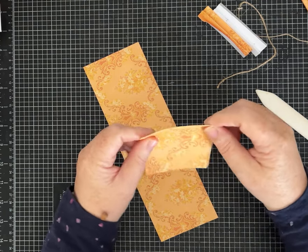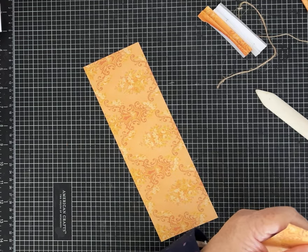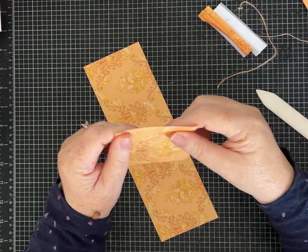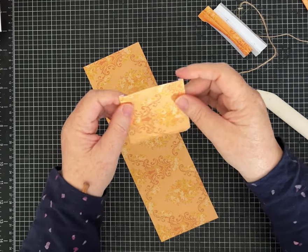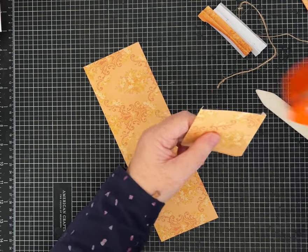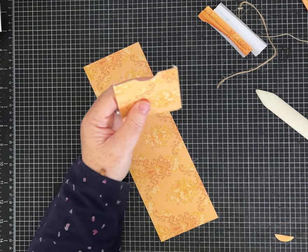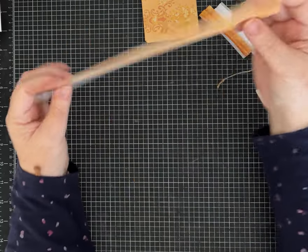I am going to miter the corners. Even though I scored the top of my pocket, I'm not going to fold it over. I'm going to use a circle punch and just eyeball the center to make a notch — I think it's cute on this pocket.